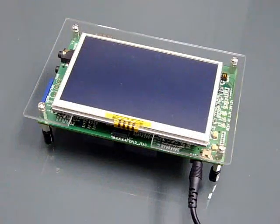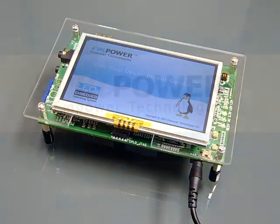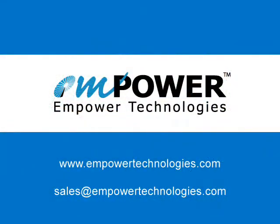If interested in Empower Technologies EDK 6446, please contact us or visit our website. Thank you.